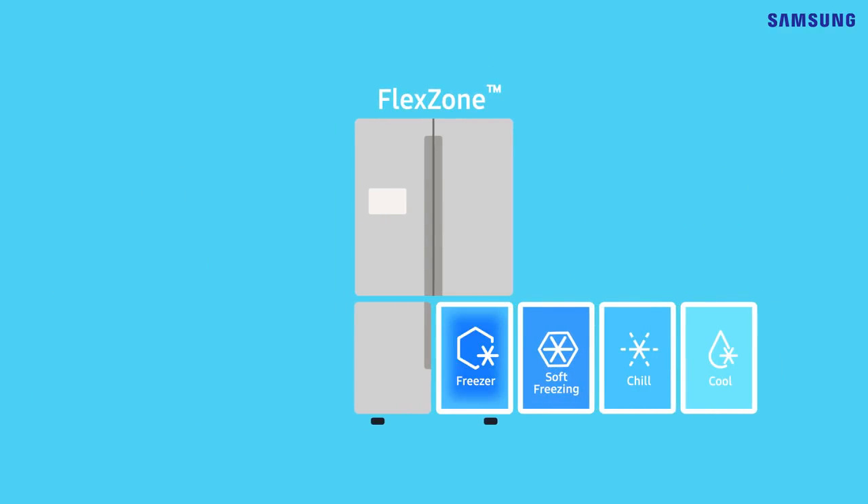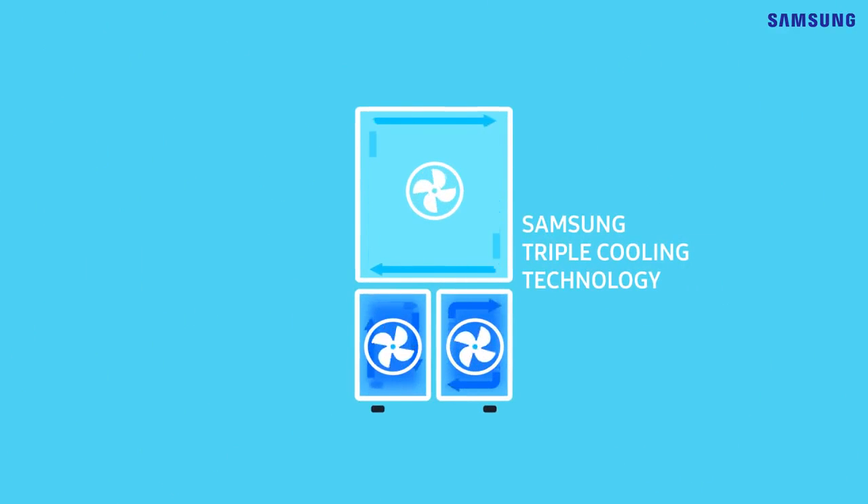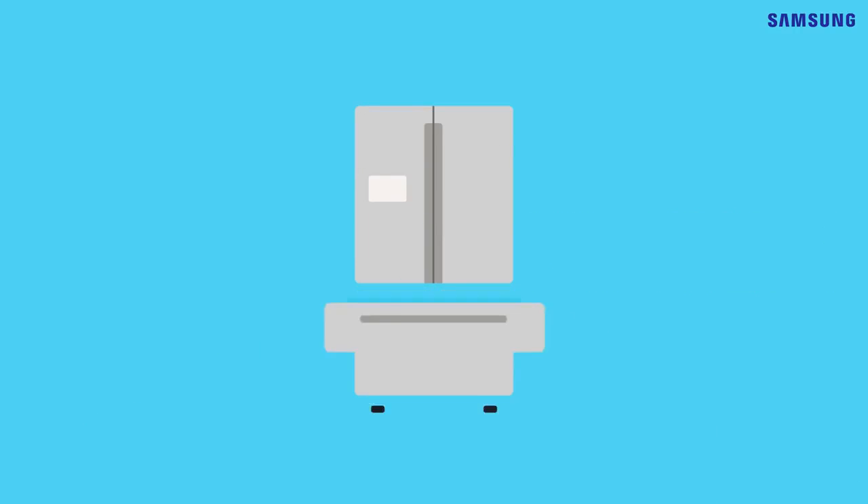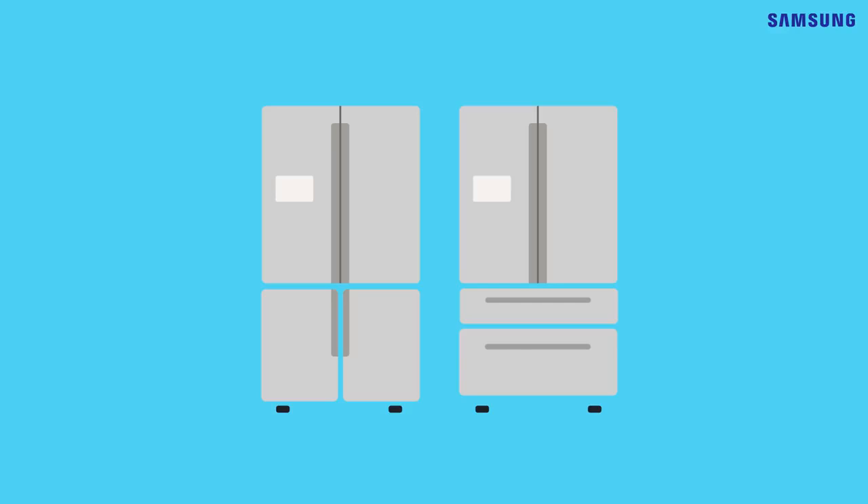These four modes are available at the touch of your finger. Thanks to Samsung's triple cooling technology that makes all these innovations possible. And don't forget! The FlexZone comes with various options, such as a drawer-style compartment.